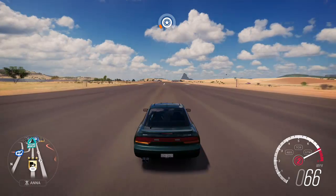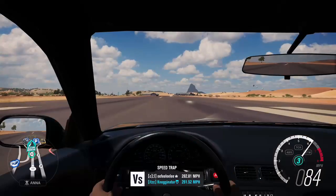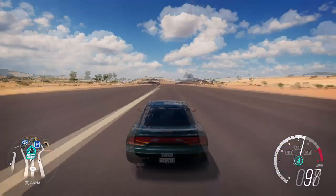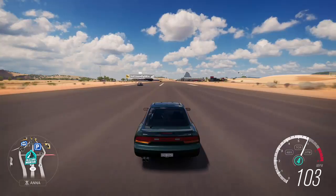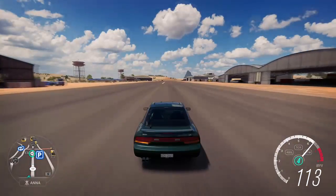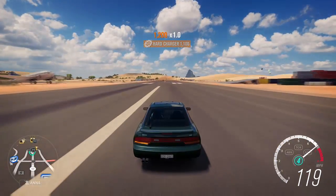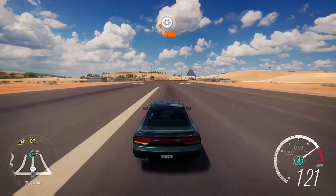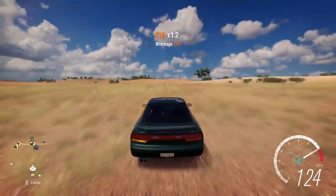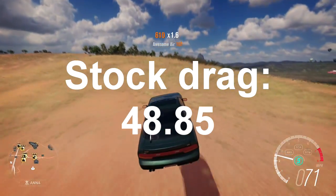We're going for a full mile here to get the top speed too. The transmission could help a little bit. I'm not sure what it's going to run — I don't usually do B-class type things. At 25 seconds on the drag... and the final time is 48.85. It does have five gears, so 48.85 is the drag strip time.